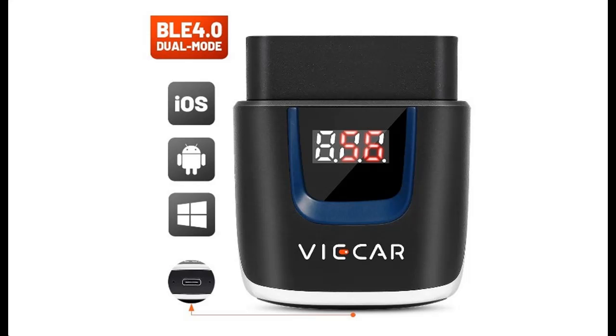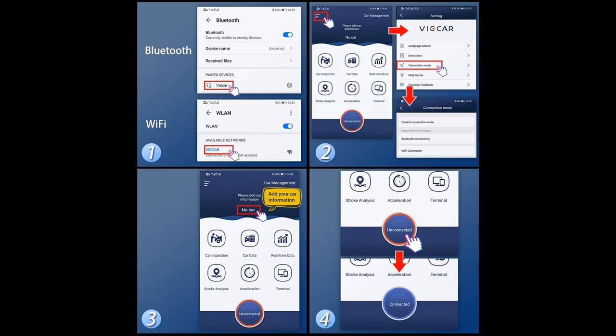Introducing the highlight features and overview summary of the Vicar VP-003 Bluetooth 4.0 BLE OBD2 Car Code Reader. You can find it here, where you can shop from a wide selection of devices in different configurations for your needs. Filter by specification, type, brand, and more. Highlight features and overview summary are included.